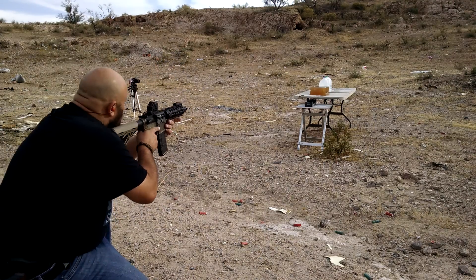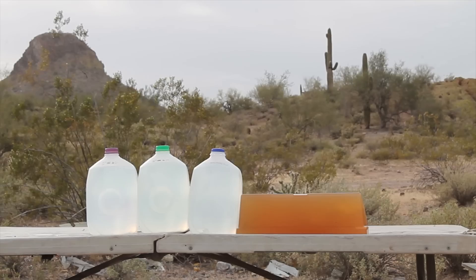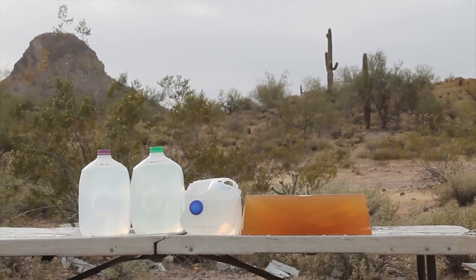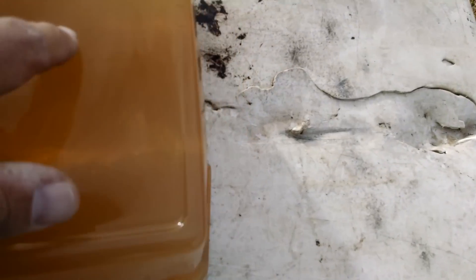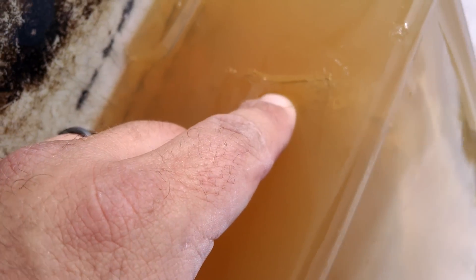Came in there and through here, turned a little bit, came out right there — keyholing hard. Took out the side of this jug. I'll take one more shot, got a little bit more room in here, but we'll see what happens.